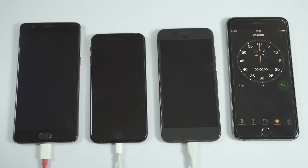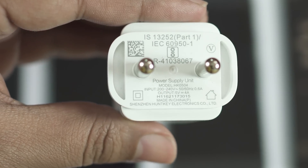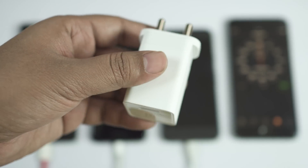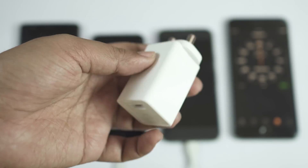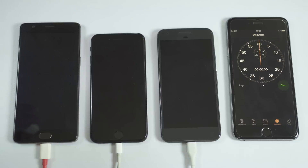Before I start the speed test, let me quickly show you the charging adapters. With the OnePlus 3 you get a dash charger rated 5 volt 4 ampere, that is 20 watt, which is totally crazy. OnePlus 3 charges really fast with this adapter.